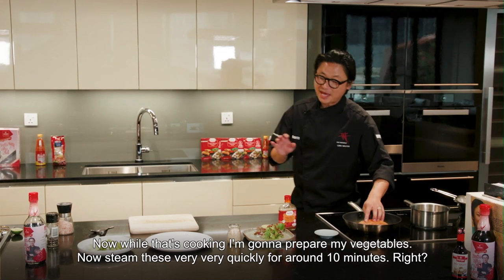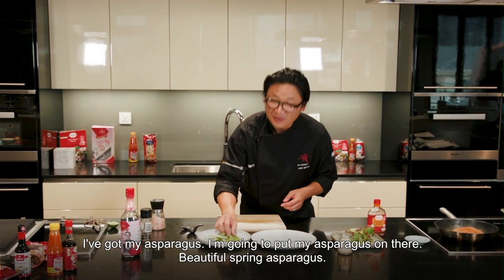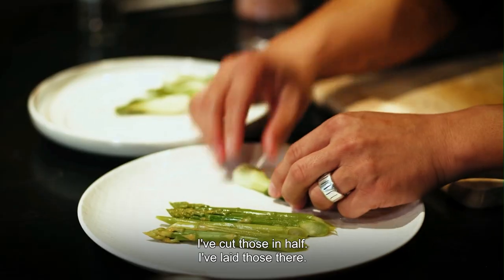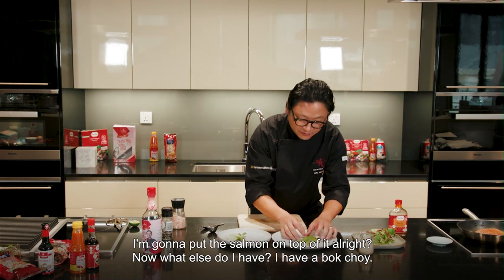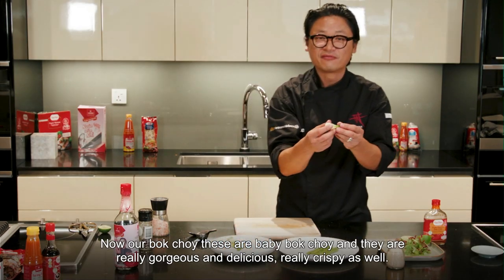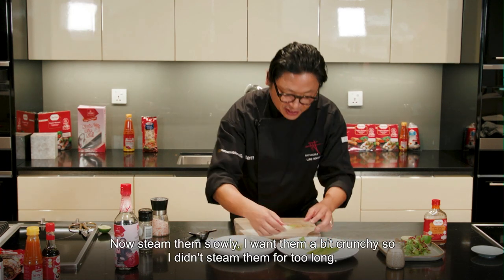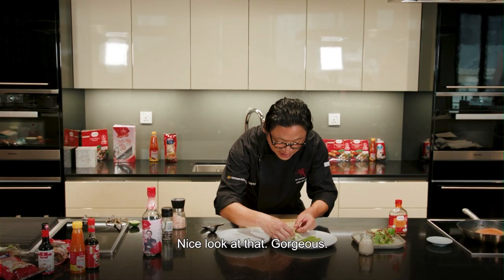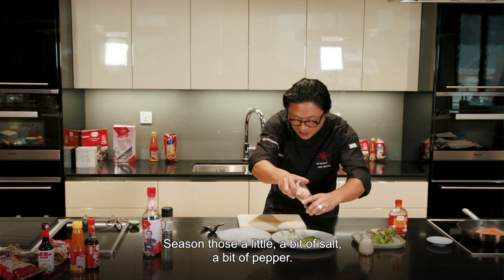Now whilst that's cooking I'm going to prepare my vegetables. I've steamed this very quickly for around 10 minutes. I've got my asparagus — beautiful spring asparagus — I've cut those in half and laid them there. I'm going to put the salmon on top. Now I also have bok choy — baby bok choy. Aren't they really gorgeous and delicious? Really crispy as well. I've steamed them slightly; I want them a bit crunchy so I didn't steam them for too long. Season those a little bit — a bit of salt, a bit of pepper.